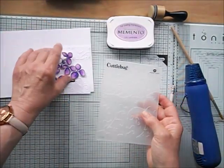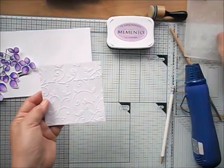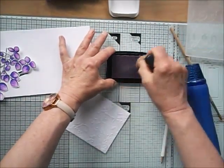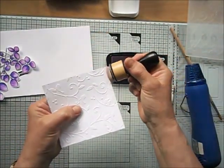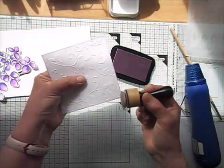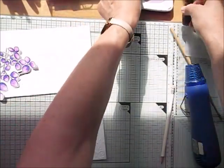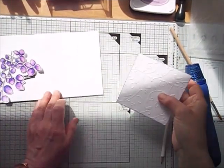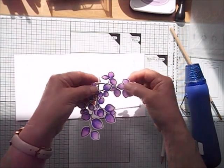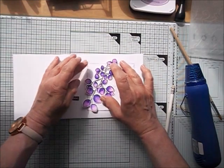This Cuttlebug folder I've had for absolutely ages — Birds and Swirls I think it's called. I cut out a square for the centre of my card and use Memento Lulu Lavender to brush against the edges with my blending tool, just to make it match the rest of my project and give a little bit of interest. I'm seeing how I'm going to arrange this project.